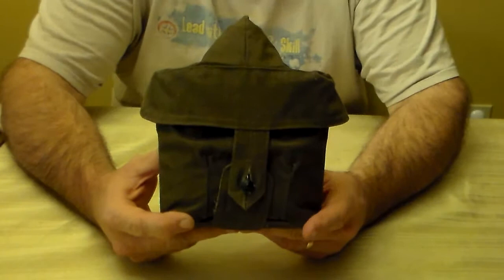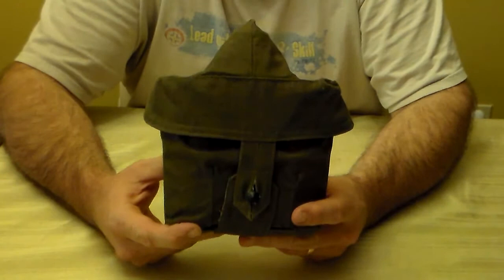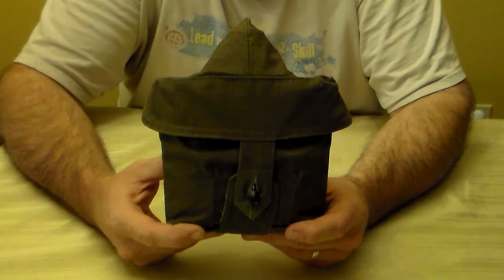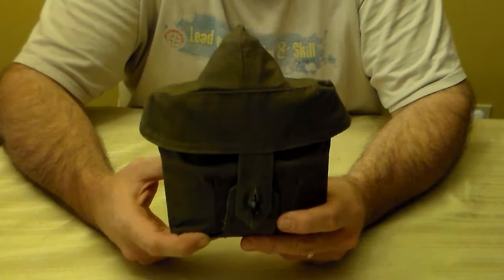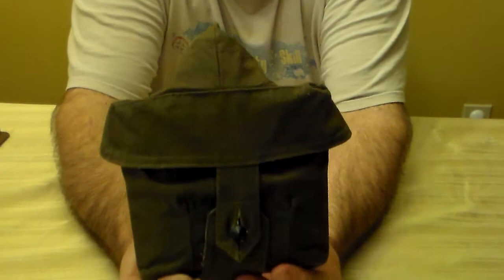In the late 1950s, the Soviets needed a lightweight kit for their paratroopers when they dropped behind lines. It needed to be light and compact. The standard issue mess kit and canteen that the Soviet Army still uses to this day is very bulky and very heavy and wasn't suitable for their paratroopers, so they adopted this in the late 50s.